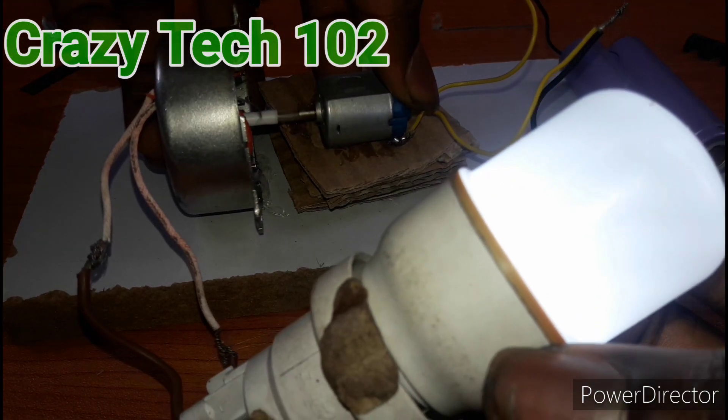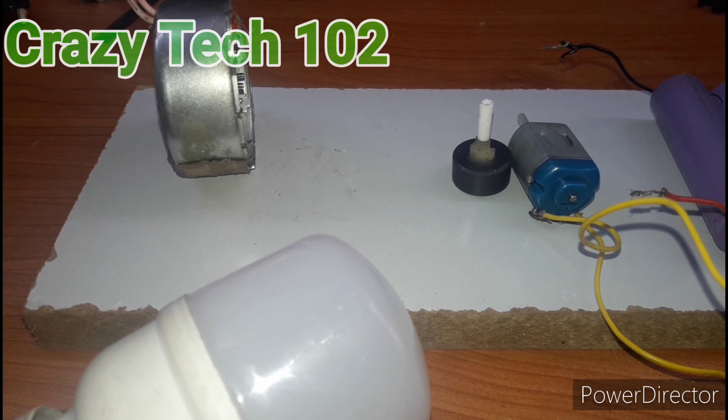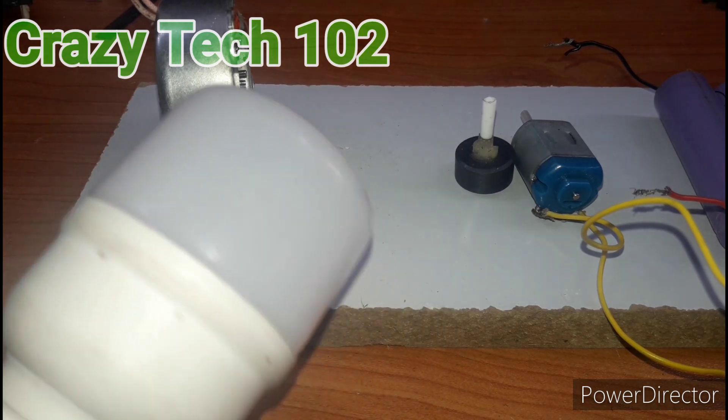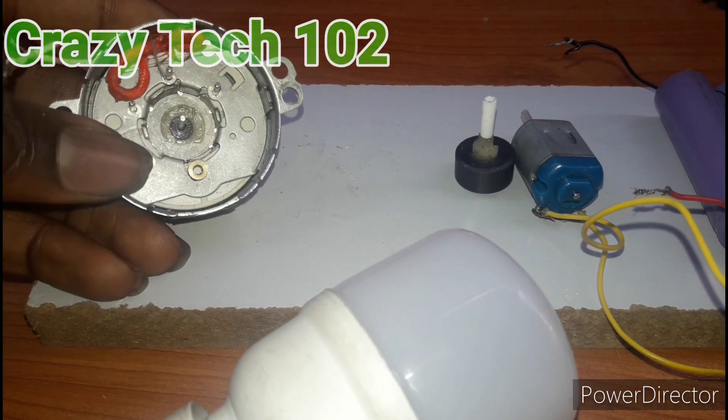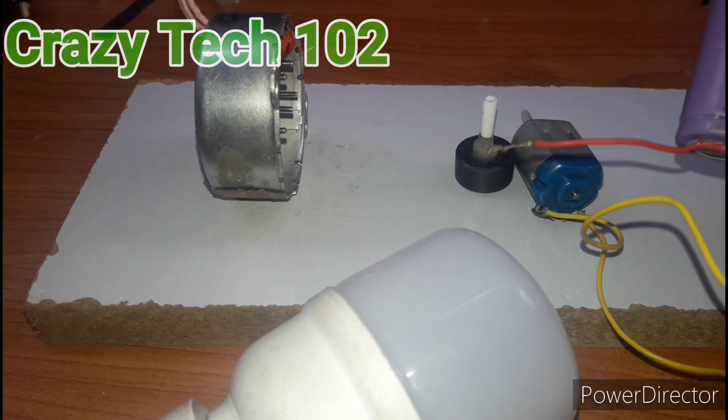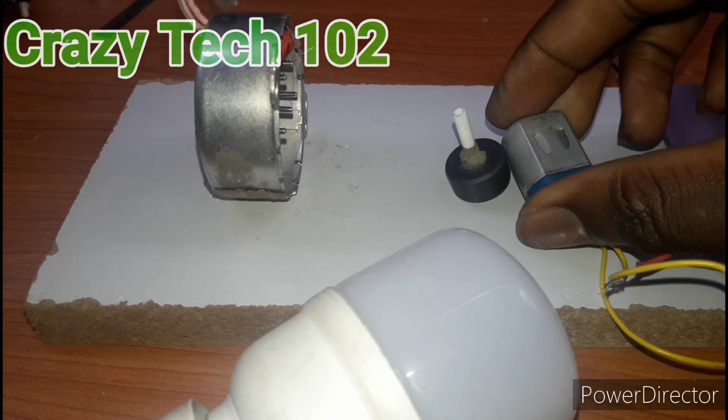Our project is working! Welcome back to my channel — this is Crazy Tech 102. In today's video, I want to make a simple AC generator. As you can see, we have the LED, the synchronous motor, the DC motor, and the battery. Let's go and see how this thing will work.